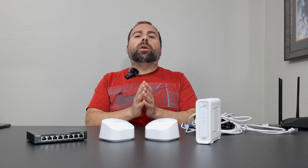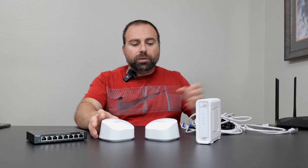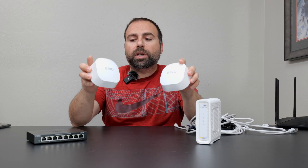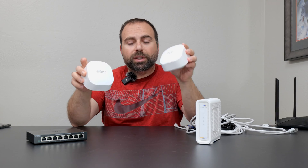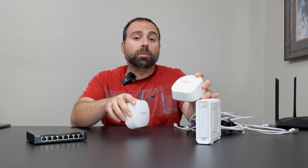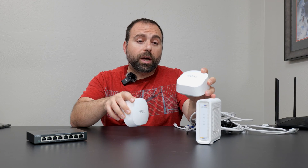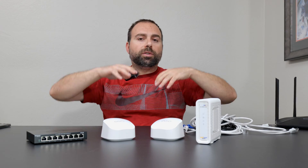What is a mesh Wi-Fi, and what's the advantage over a standard router? A mesh Wi-Fi is when you have two or more units working together where at least one of them is a router. In this case, both of these are actually routers. However, in the same network, only the main one that's hooked up to the modem is acting as the router. But basically, these work together to increase your Wi-Fi coverage throughout your home.